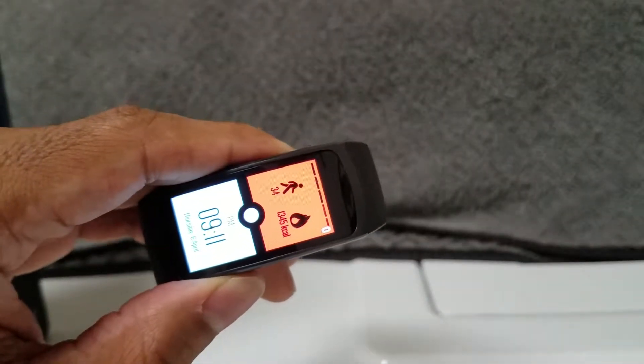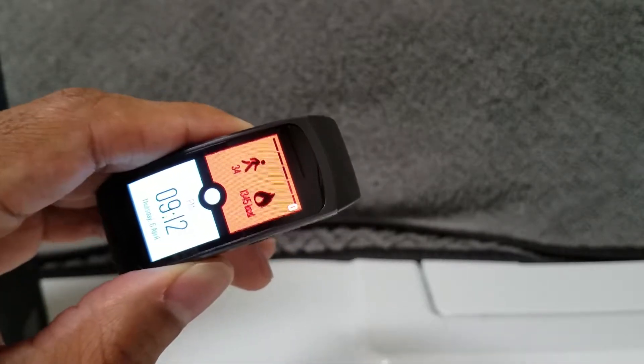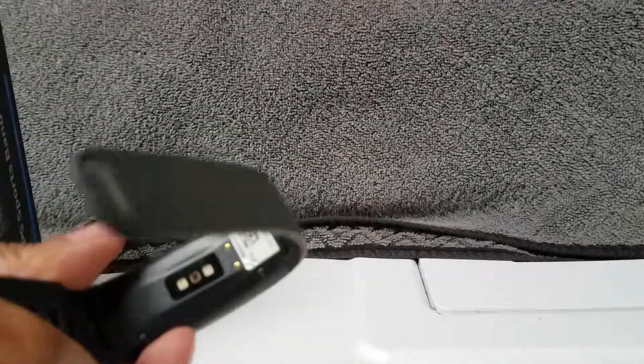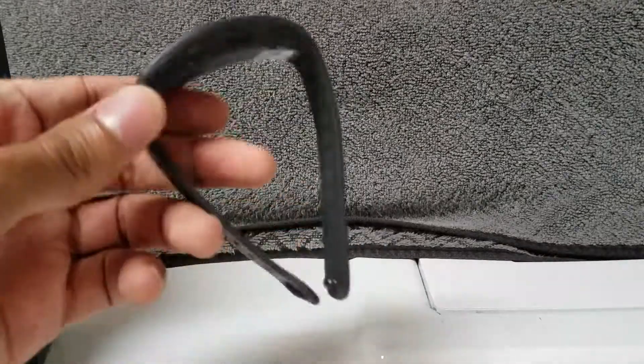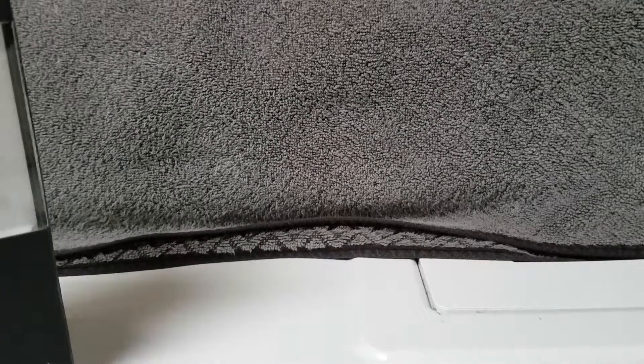I like this little Pokemon wallpaper on there — it gives you the calories and the steps, but you can add your own if you want. Just a basic fitness tracker, nothing fancy like a smartwatch. It also has GPS tracking, notifications, a 1.5-inch curved AMOLED display, and a 200 milliamp-hour battery.